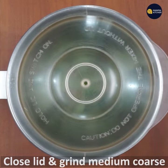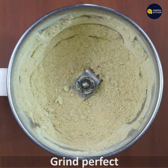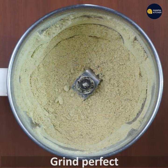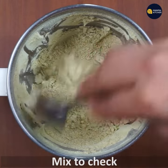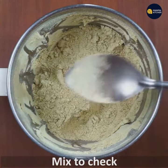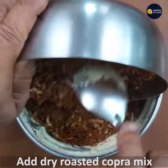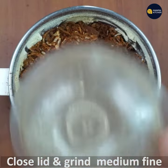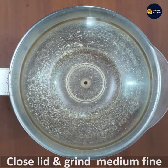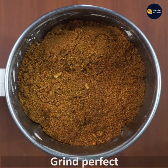Mix it all together into a medium coarse powder. Mix it in a bowl and grind it to a medium fine consistency.